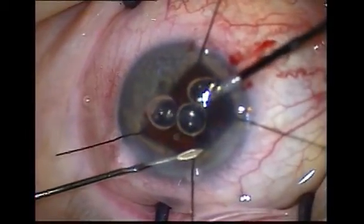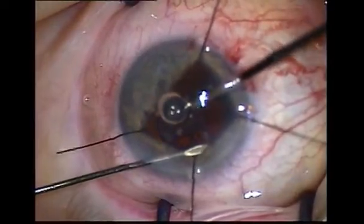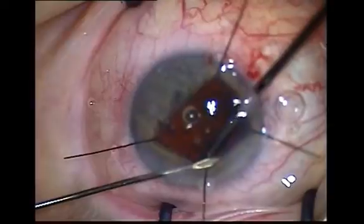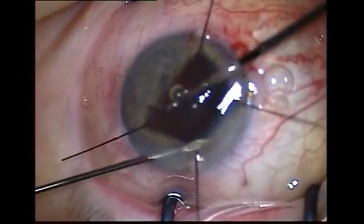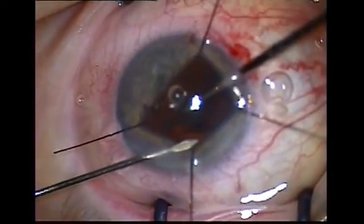Check by passing either the infusion needle or a separate probe across the pupil, looking for pupil tugging. Always do these movements gently. Inject acetylcholine to constrict the pupil and look for any pupil peaking, which is indicative of a vitreous strand still present.